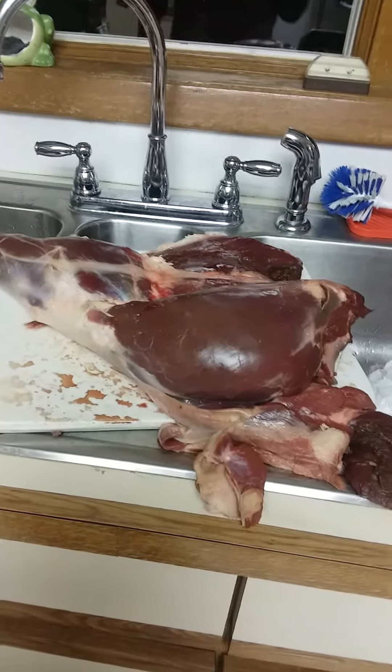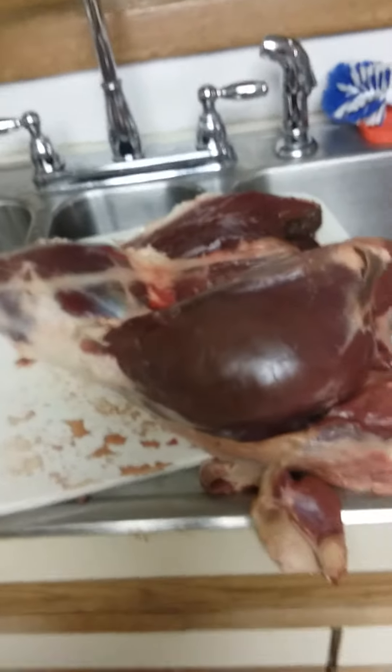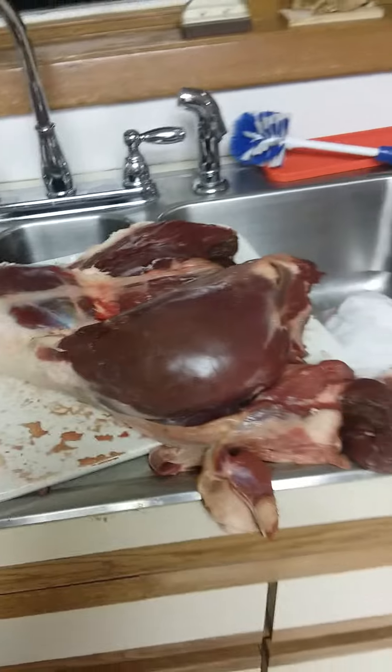I gotta chop it all up; I'm in the process of doing it. I had to go out because my nephew shot a deer up front — a nice big doe — so he's filling his tags. I went and gutted it for him. I didn't have to, but that's what I do, and now I'm back cutting this up.